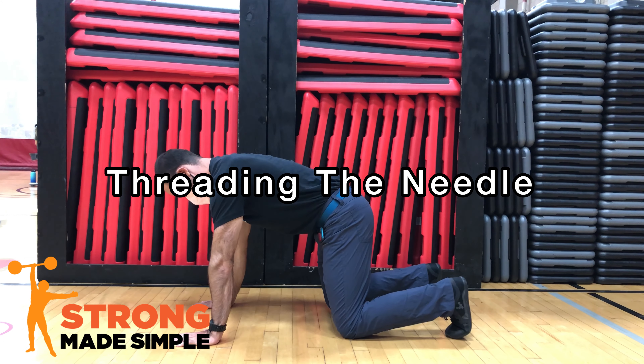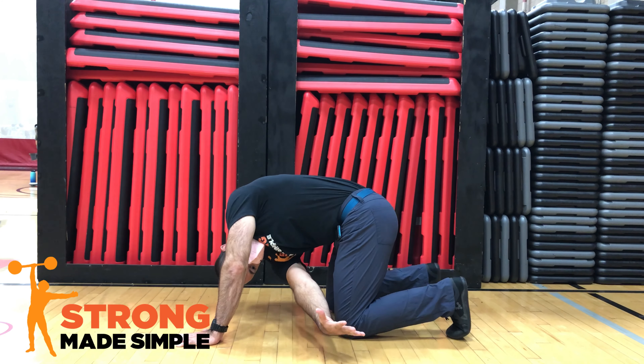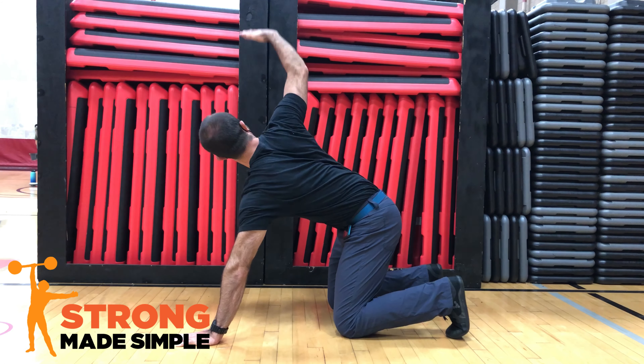Set up for the threading the needle exercise on your hands and knees. Pick up one hand and keep your eyes fixed on your fingertips. Reach across your body and underneath the supporting arm as far as you can.